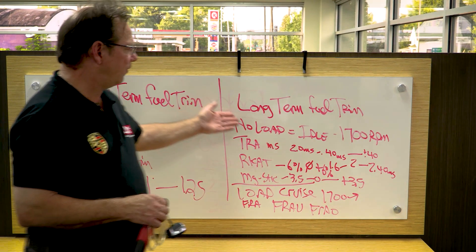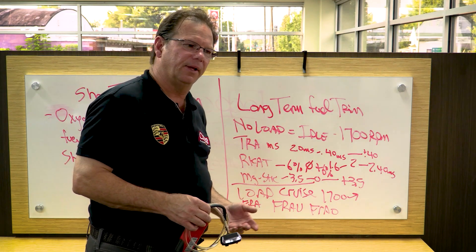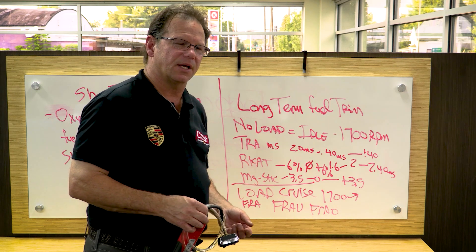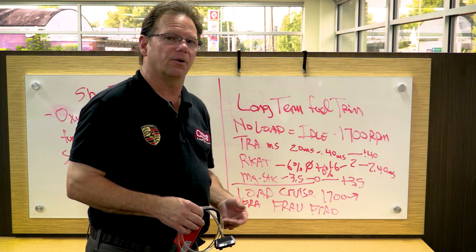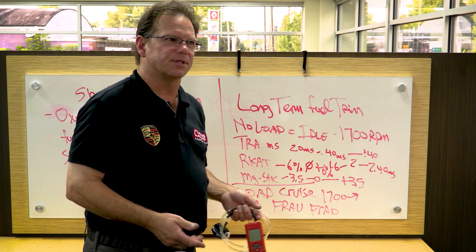So if we have an idle problem, which means we're leaning towards a vacuum leak, I want you to smoke test the intake system when it's ambient — meaning cold. Not necessarily cold outside, but just that the car hasn't been started for the day.